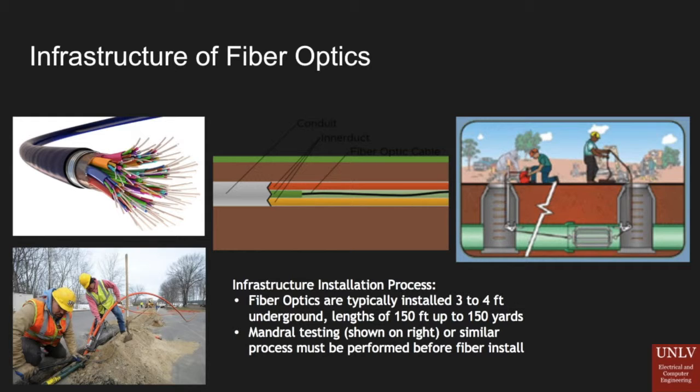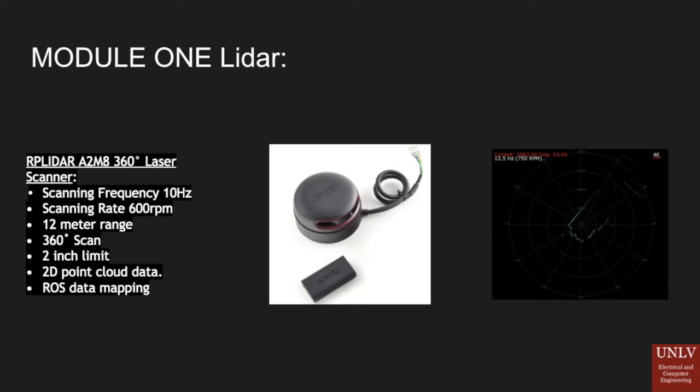My senior design partner Clayton, who works at the Dwada District, has first-hand seen when a project that should have cost no more than a couple thousand dollars ended up costing over $100,000 because of a misread or a mistake. Our first module is the LiDAR.